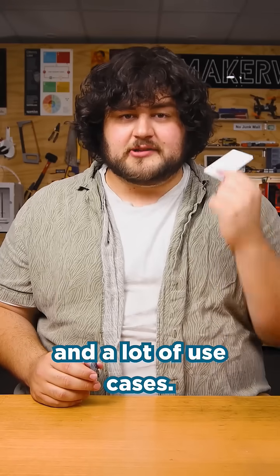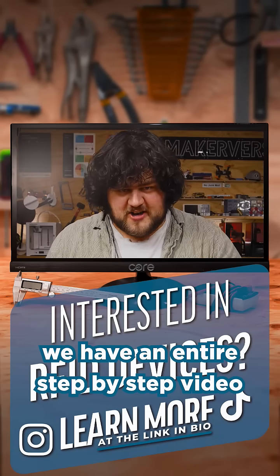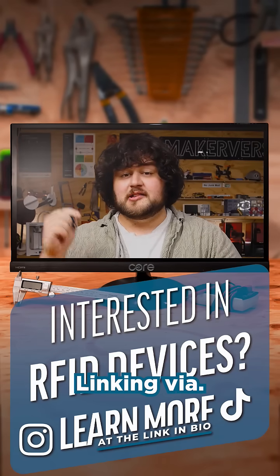RFID has a lot of compatibility and a lot of use cases. So if you want to add some of these to your next project, we have an entire step-by-step video guide showing you how to do so. Link in the file.